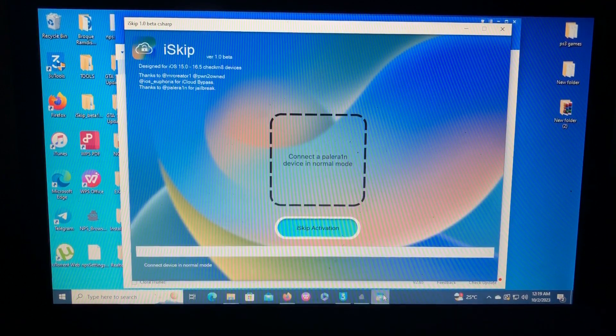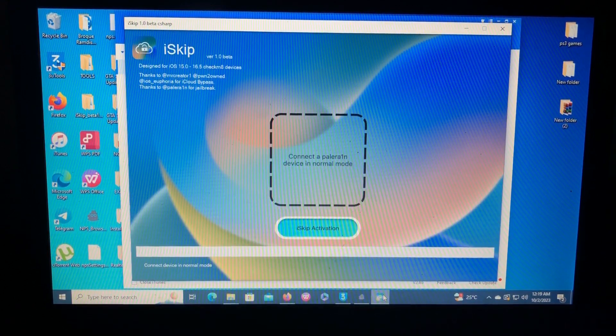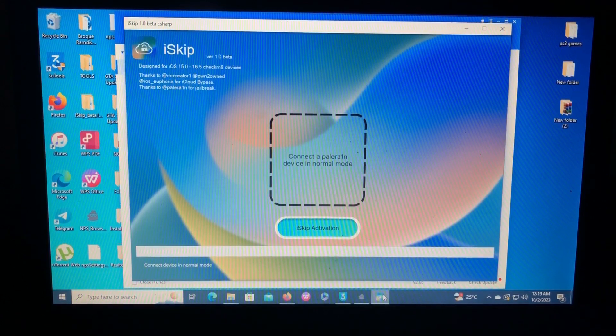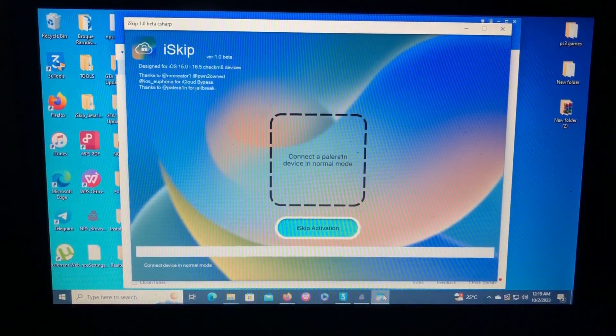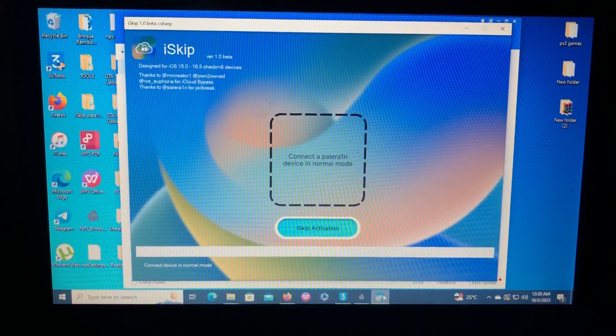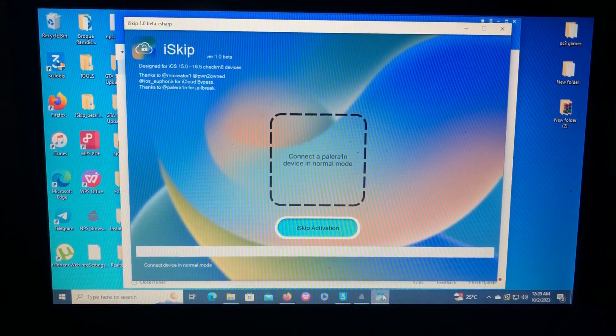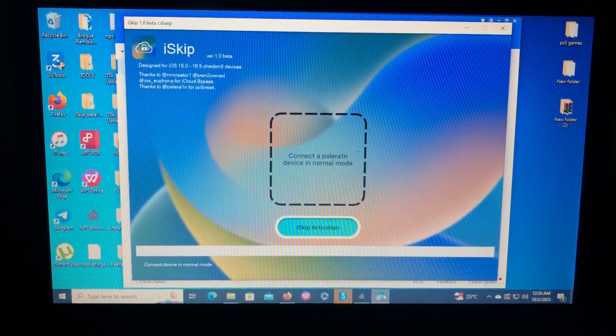First of all we'll have to jailbreak our device. I will use the USB bootable method to jailbreak my device. If you want, you can use Windrain — I have both tutorials on my channel so you can check those. I use the USB bootable method because it is very stable. If you don't know how to make a USB bootable jailbreak device, check my YouTube channel for the tutorial. After that, let's insert our USB.